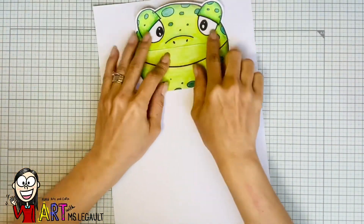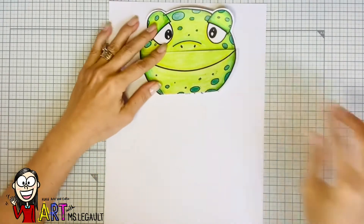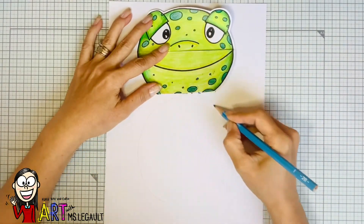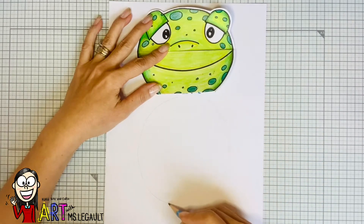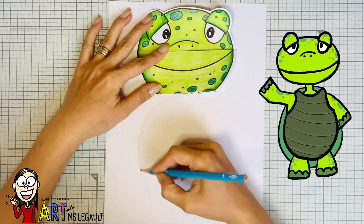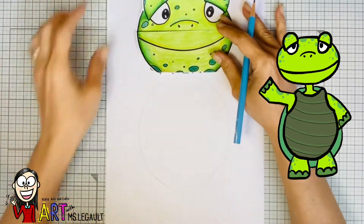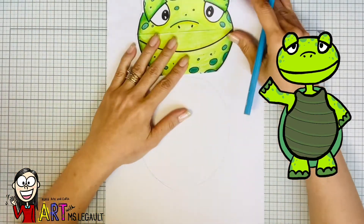You are gonna get an A4 size paper that looks like this and you have to put the head right on top and draw an oval for the body. Make sure that the oval is not too big or too small. You have to leave a space here for the legs and for the arms too.